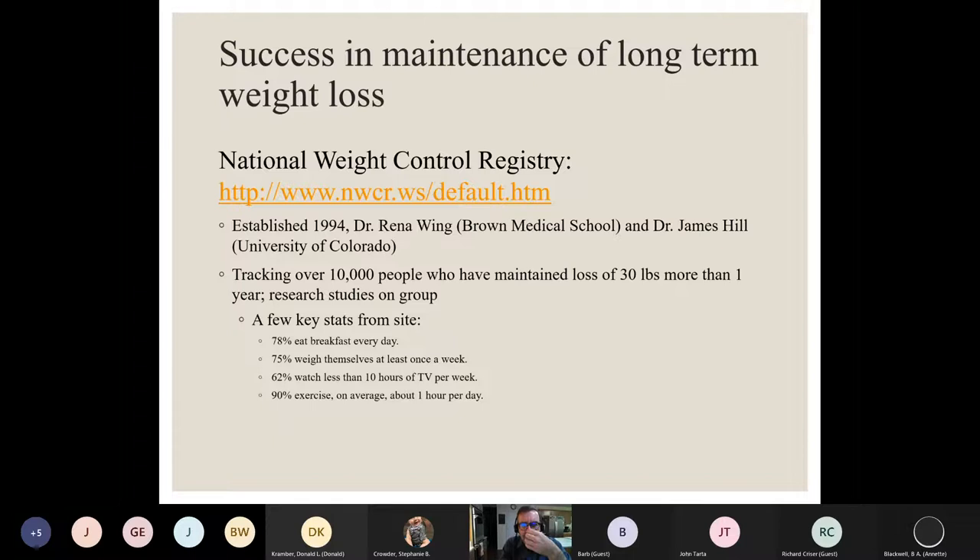One thing patients are sometimes upset about is they don't want to hear that they have to keep thinking about it forever. They want to lose the weight and never have to track again. There are a minority of people who can do that to a degree, but that's not the norm. It seems like most people who have been obese need a little bit of vigilance to keep it off — not necessarily logging every single day on an app, but occasionally checking in and keeping track of their weight.